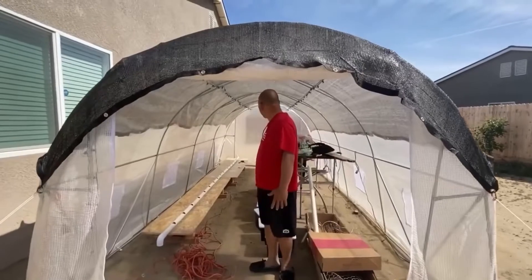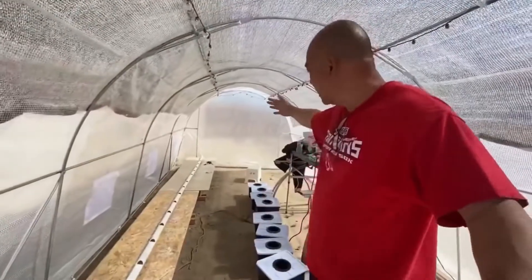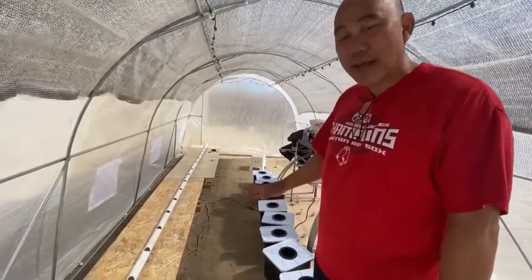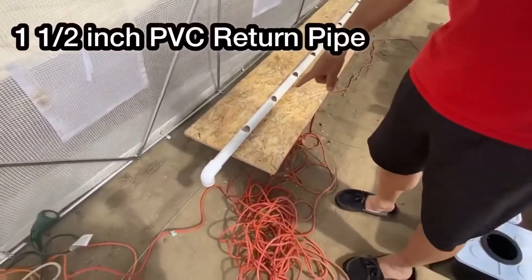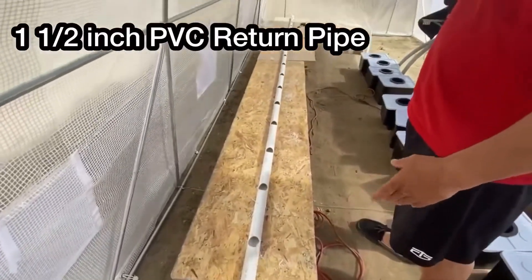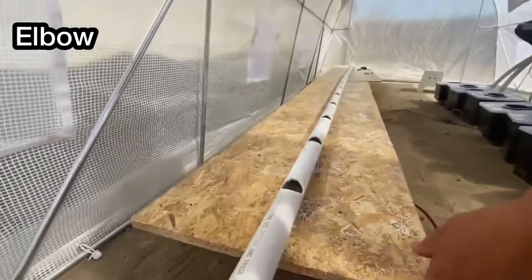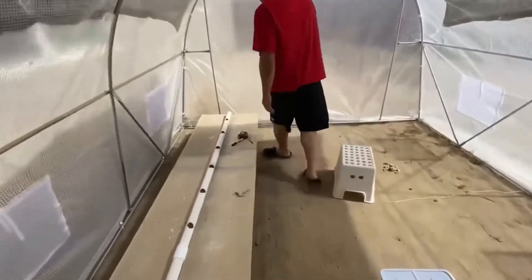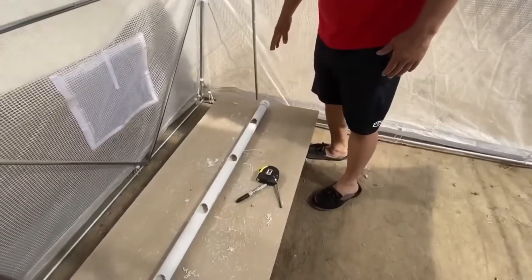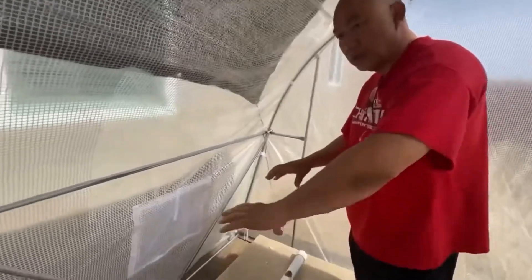So this is the inside. As you can see, we have plenty of room here — it's a 10 by 20. There's a lot I can do. My plan is on the right side I'm going to build a Dutch bucket system. I already started that — I have a pipe all the way down from here to the end. Right here we have the elbow where the water will come back, and at the other end there is an end cap so the water won't go anywhere. This is the return pipe. I'm going to put a pump so that the water will go to those buckets.